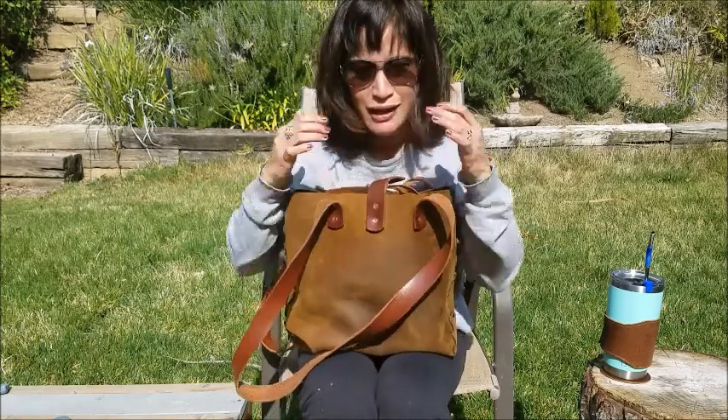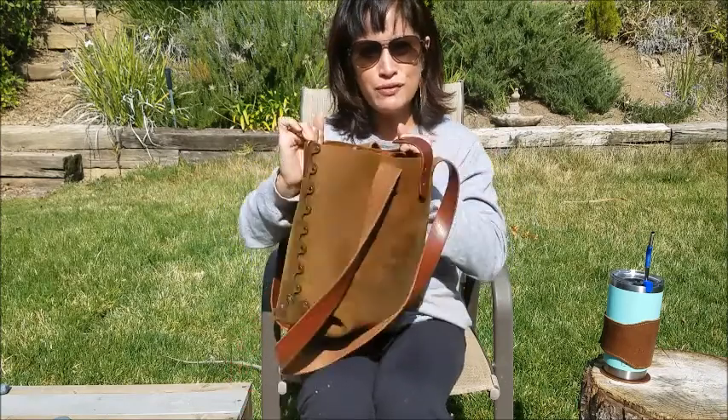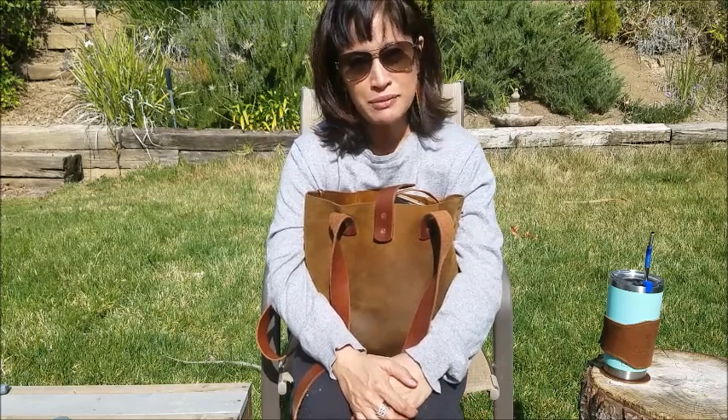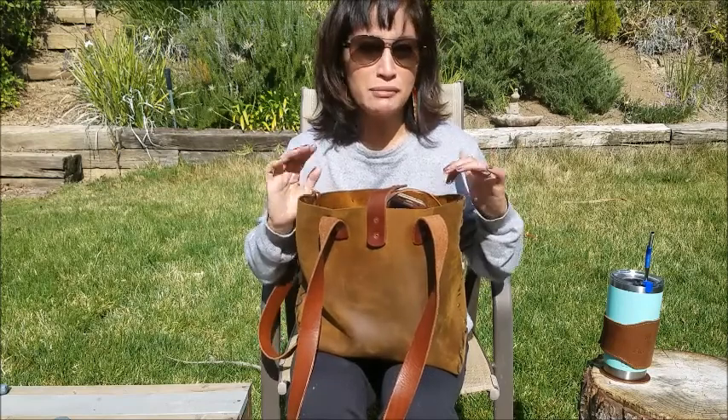This is my Hand and Hide bag, which I talk about all the time. This is the riveted version — see the rivets instead of the stitching — and I love it for generically everything: traveling, weekends, whatever. I can't use it as a work bag because my laptop doesn't fit, but I just love it and this is the bag I'm taking with me.